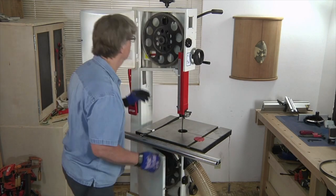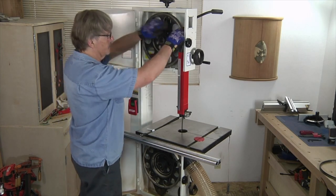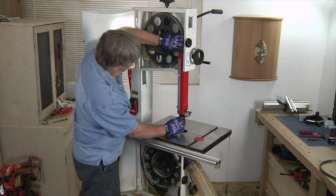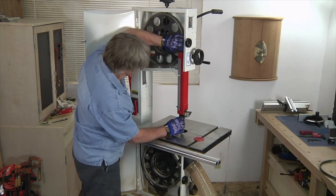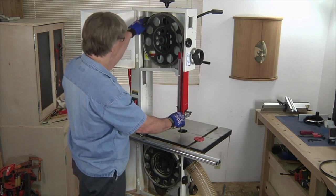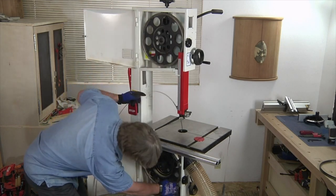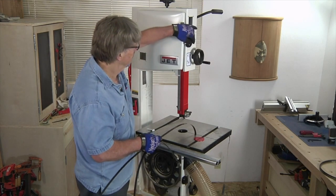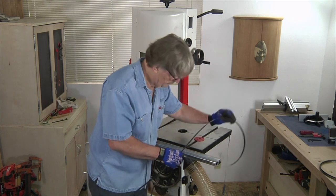With the bandsaw's doors open, I can go ahead and carefully wiggle the saw blade off of the wheels and tires and snake it through the guide post guard, which can be a little tricky since the slot is so narrow. Notice that I'm wearing gloves to protect my hands from the sharp teeth of the blade — this is a really good idea. Once the blade is released from the guides, I can slide it out through the slot in the saw table.